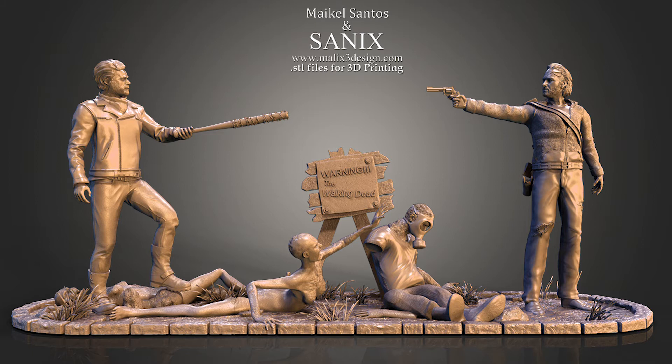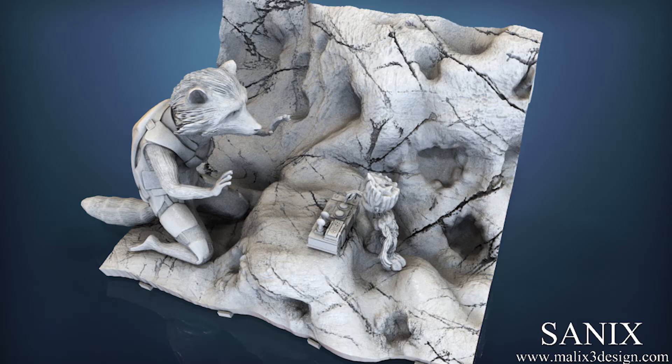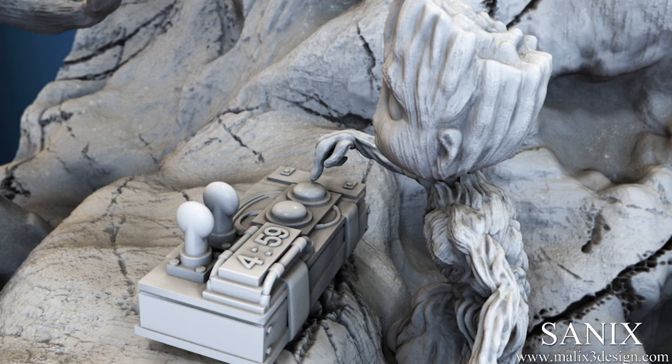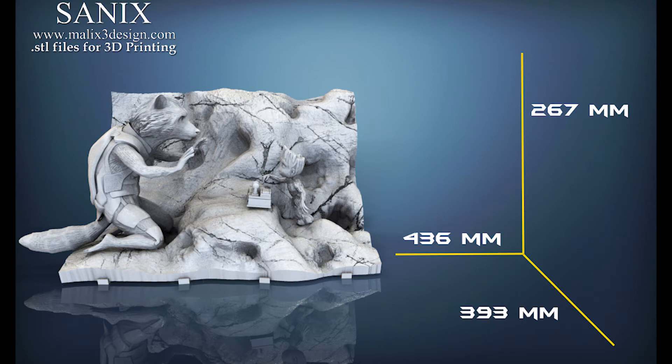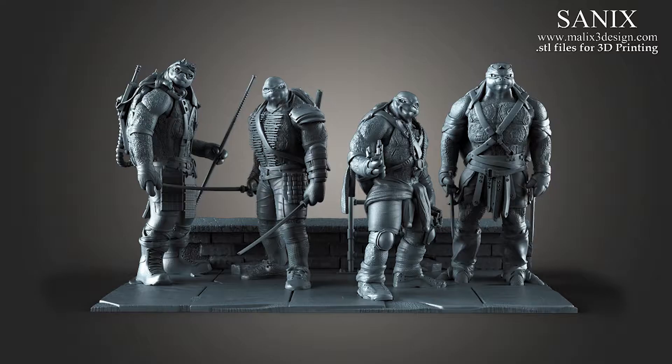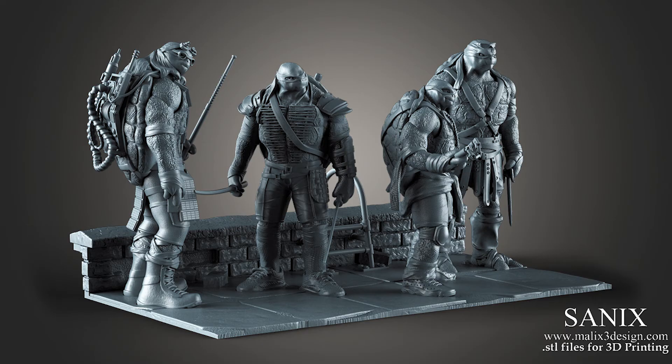On his blog at malich3design.com you'll see a lot of video game related models optimized for 3D printing, with high poly quality measuring from 5 megabytes to 80 megabytes. Every model you purchase comes with STL files optimized for printing on a desktop FDM 3D printer. Each file also includes settings for Cura and Simplify 3D so you can get the very best print. New models are published at least once per week.